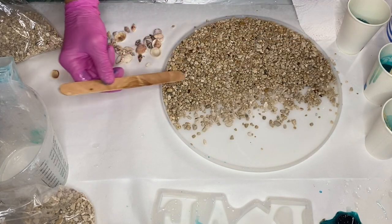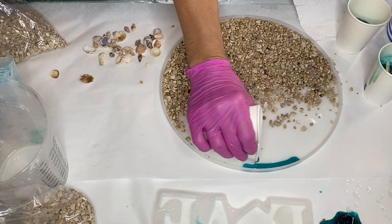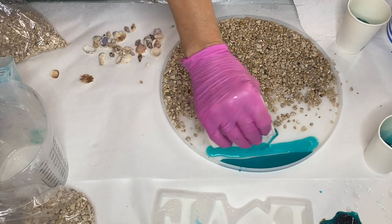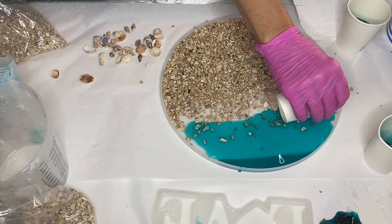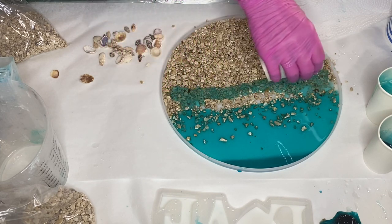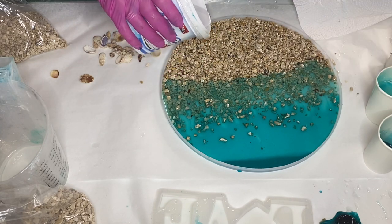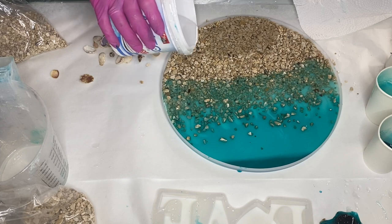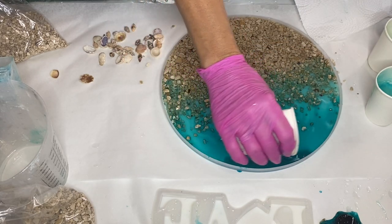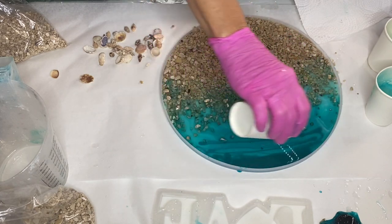She adjusts the pebbles a little bit more before pouring her darkest shade of blue pigmented resin at the top of the mold. Then she takes the second darkest shade and pours right below. And pours the lighter shade closest to the pebbles. Then she takes her cup with clear resin and pours it at the bottom of the mold, and she continues to add the different shades of blue pigmented resin. These are all transparent pigments so that you'll be able to see the pebbles below the water.